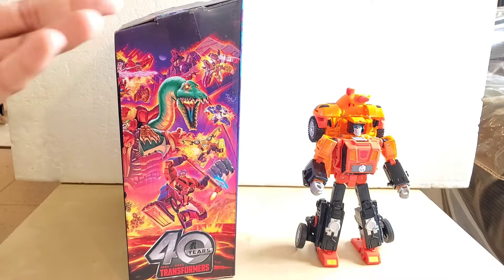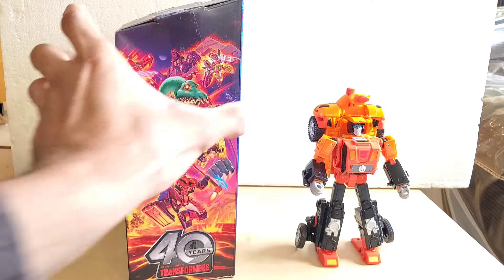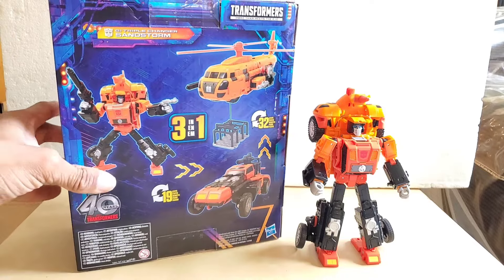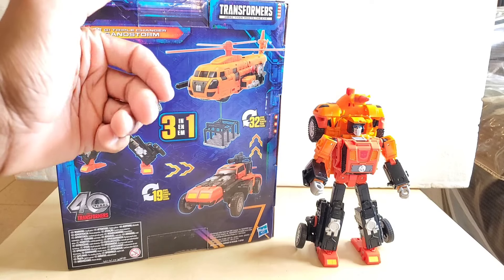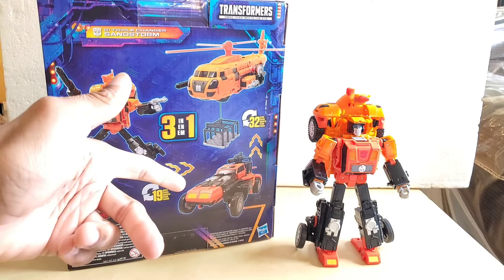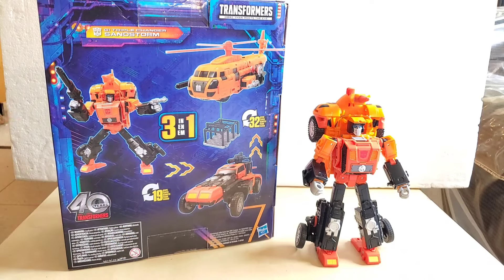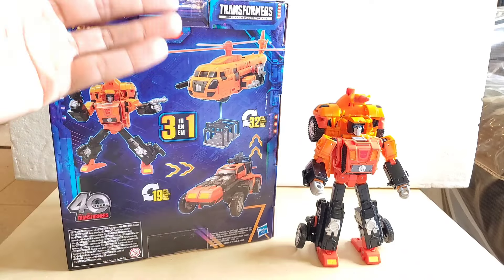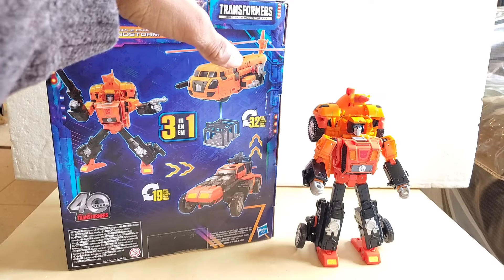On this side of the box we have all these various characters for the year anniversary. On the top of the box it says G1 Triple Changer Sandstorm. We have the robot mode, the helicopter mode, and the vehicle mode. It takes 32 steps to get to the helicopter mode and 19 steps to get to the vehicle mode.